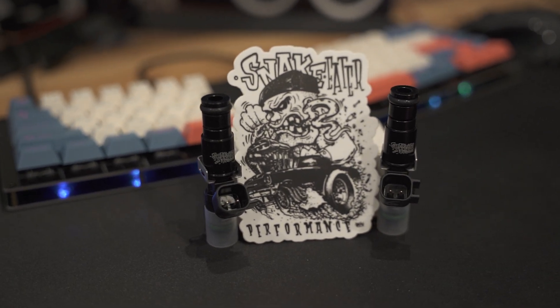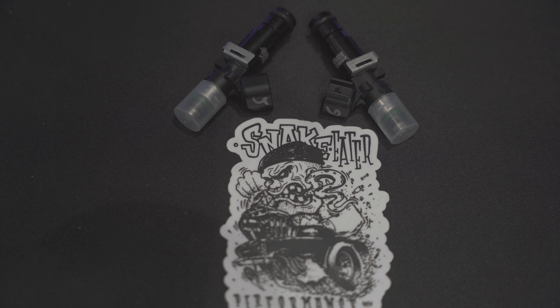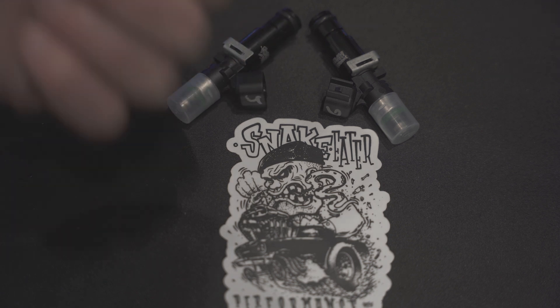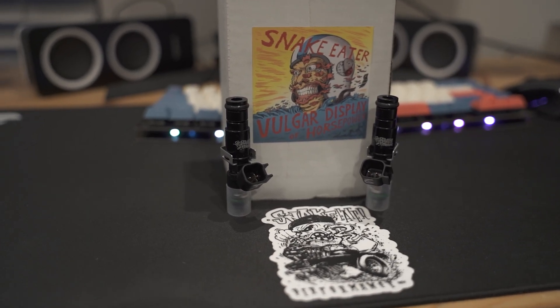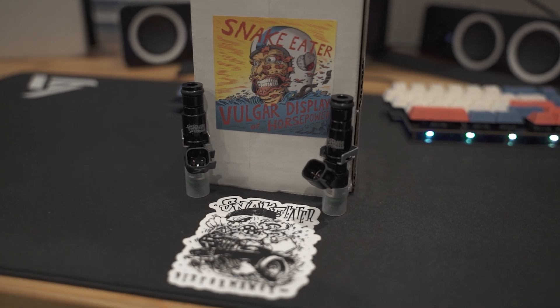These are genuine Bosch injectors and I have a warranty on them. If I have any problems, they do a program where you can send them back and have them flowed and cleaned at the same place you got them. Thanks again, Snake Eater — I'm really impressed. This stuff came super quick as soon as they had them in stock. I'm somewhat in the middle of the continent and they are in Hawaii, and it was like three or four days. Looking forward to using more of your products, and if we like them, we'll have some more of my friends and family use them too.